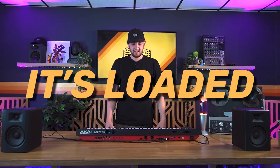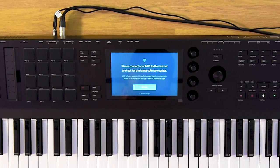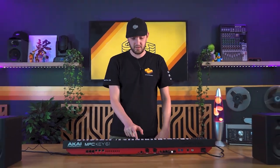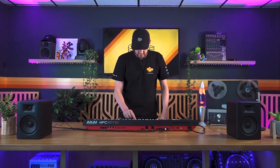It's on. It's loaded. Let's enter into the OS and see how easy to use it is. It says: please connect your MPC to the internet to check for the latest software update. Let's go. Don't even need software updates — corrupted date.